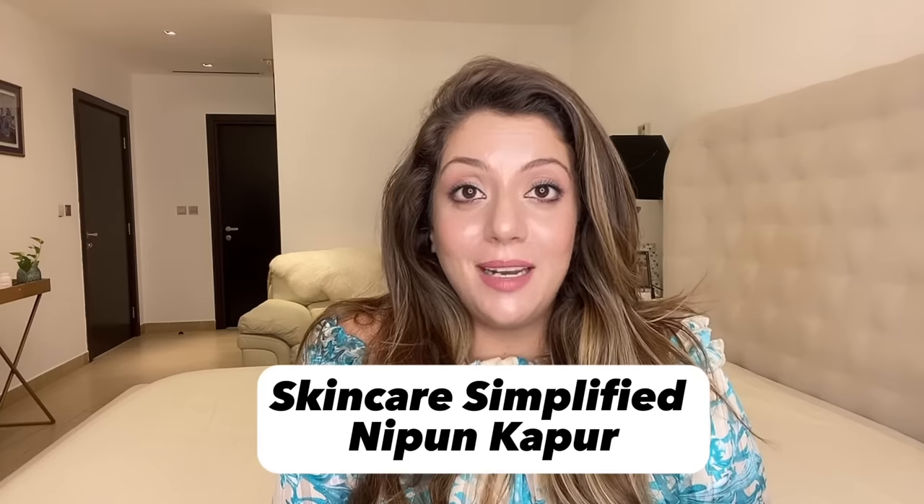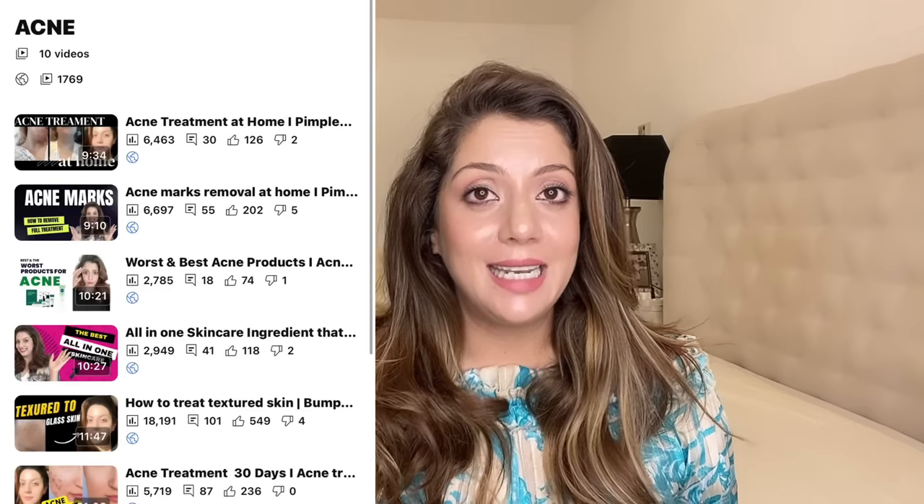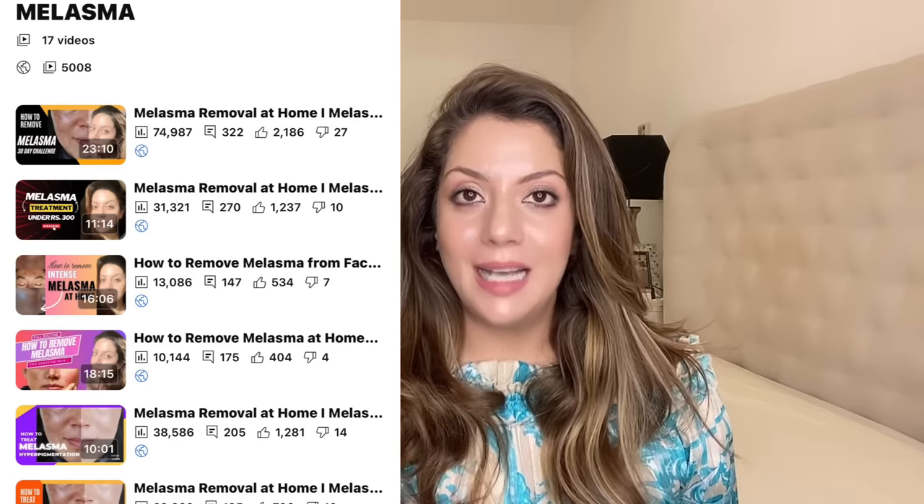Hello and welcome to Skincare Simplified. My name is Nippun, your skincare bestie and a certified skincare consultant. Today's video is the world's best body brightening routine — to make sure that your body's skin matches your face and you have the best even-toned body.